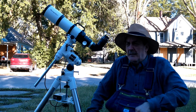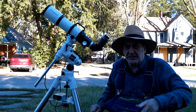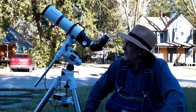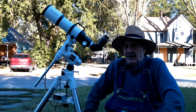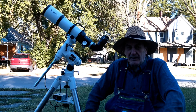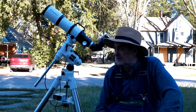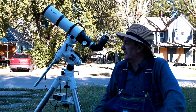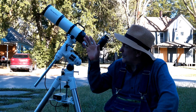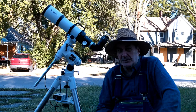I was looking for an 80mm short tube that had a 2-inch focuser. I never did find one except for the Teleview, but I did find this. It was the only short tube 90mm I could find with a 2-inch focuser, and the only place they were selling it was on eBay.